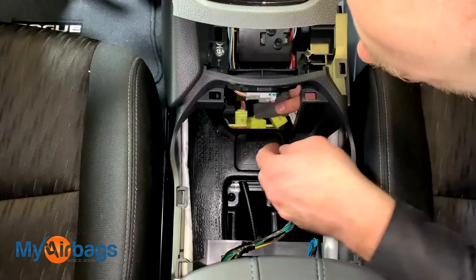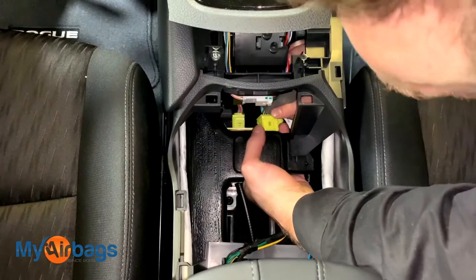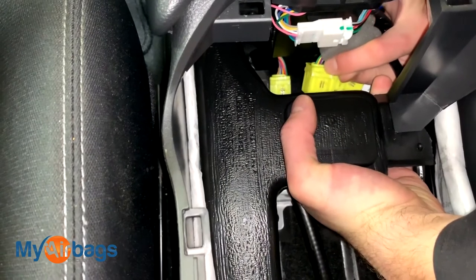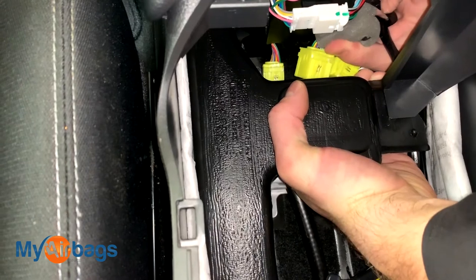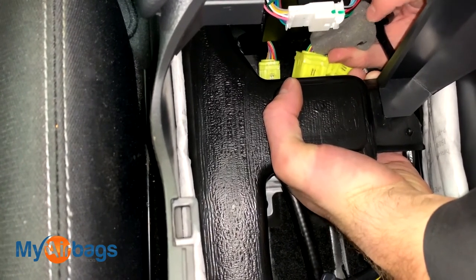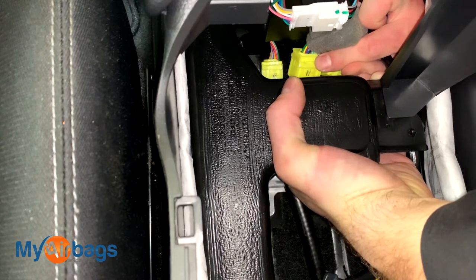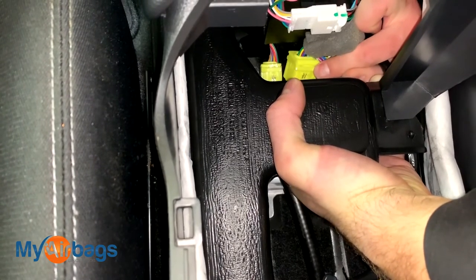Now that we have these unplugged, let me show you how they're connected. They're plugged in right up top here — there's a little tab right on top, and when you squeeze that tab and simultaneously pull on the plug, that releases it from the front of the module. So you want to press on that little tab and simultaneously pull away from the module — that's how you get all of these unplugged.